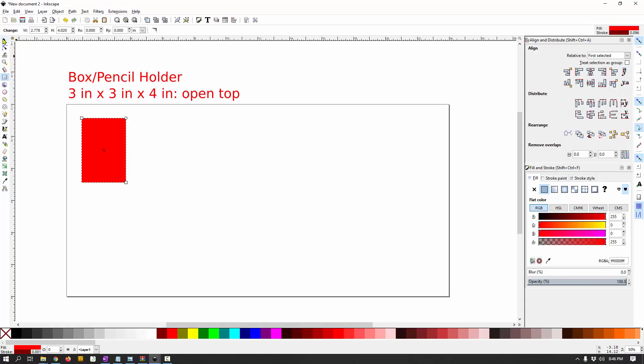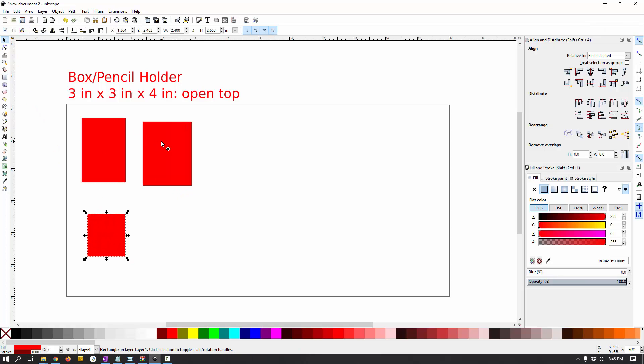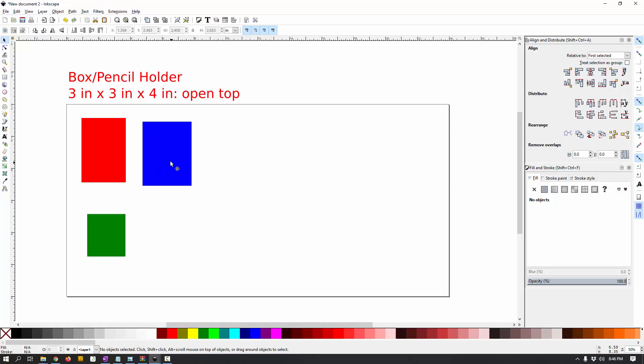I'm going to draw a rectangle to represent the front, another that represents the side, and a third that represents the bottom. Let's say front is red, the side is blue, and the bottom can be green. I draw these and then use the dimensions in Inkscape to resize them. We want our box to be three inches by three inches by four inches tall. You can ask: is that the inside dimension or the outside dimension — is that how big you want the hole inside, or how big you want the outside to be? Whether it's inside or outside changes how we do our finger joints.